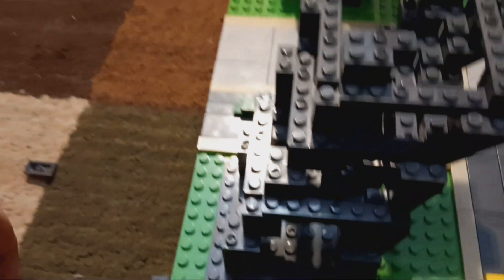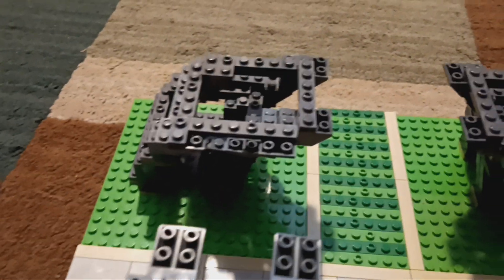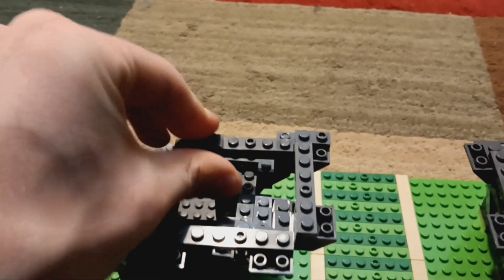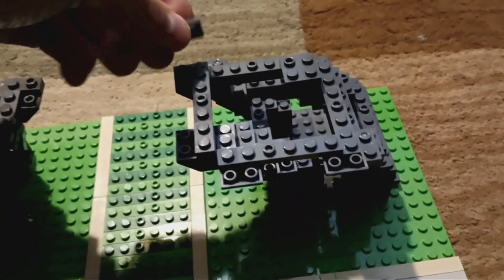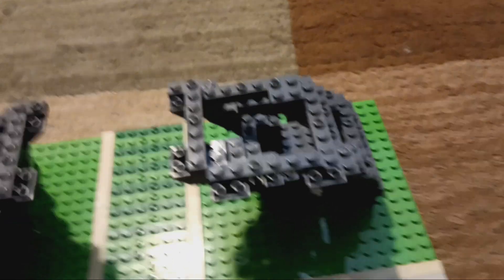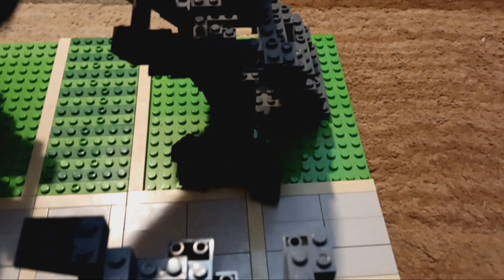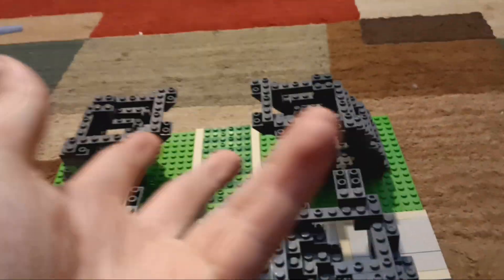With the remaining pieces, your six 1x2s, we are going to put one on here, one on here, and then one in the back part of the raised 2x2. Repeat that on the other side: one, two, and three, just like that. And that concludes the very first step for today, which is step 52.